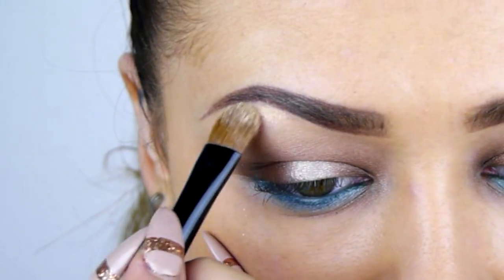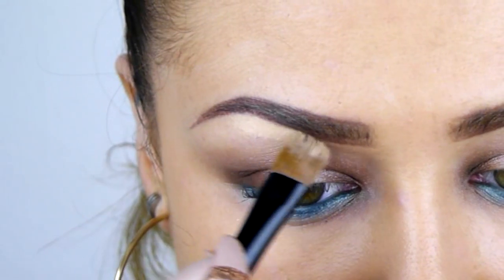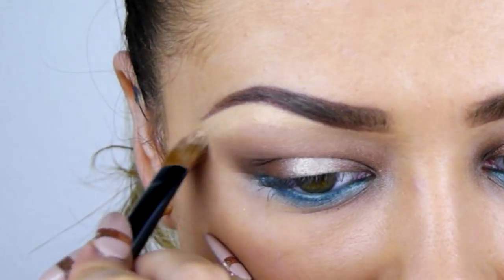To carve out the brows a little I'm just using my cream camouflage concealer right under that brow and then I'm going to blend it out a little.